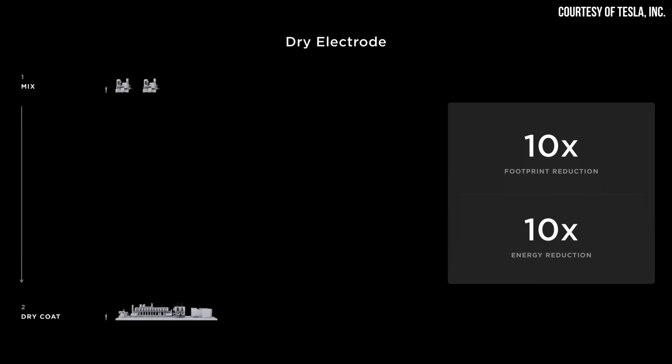According to Tesla, as compared to the traditional wet electrode manufacturing process, this dry process requires 10 times less energy and 10 times less space. So when fully implemented, this dry battery electrode manufacturing process is a game changer.